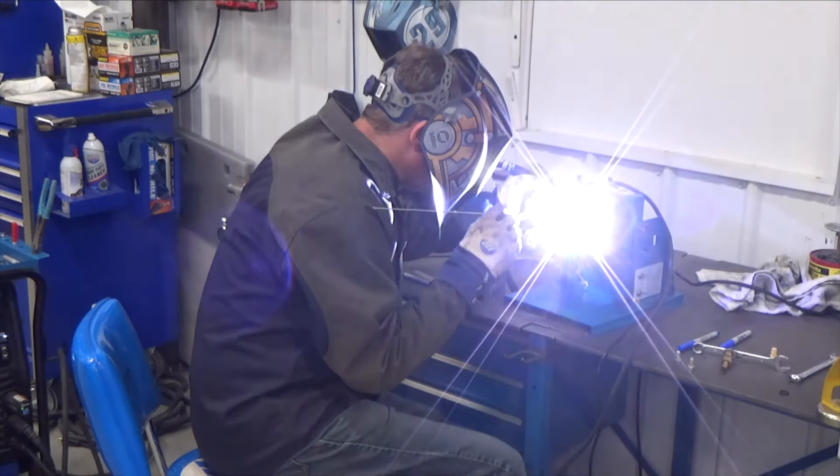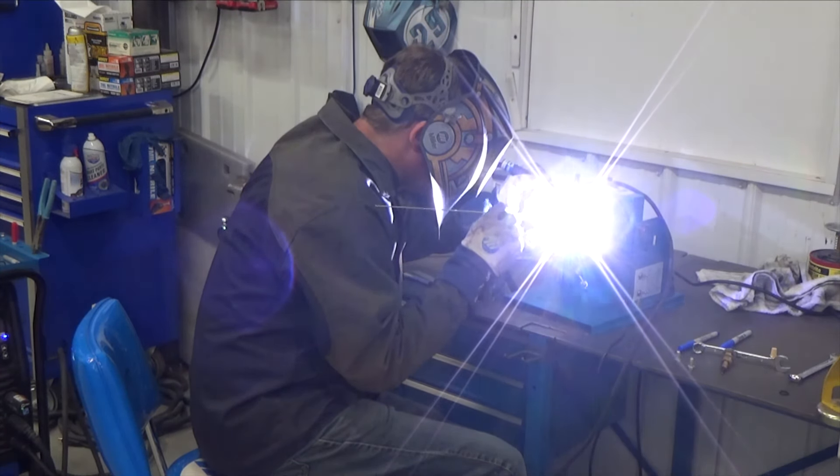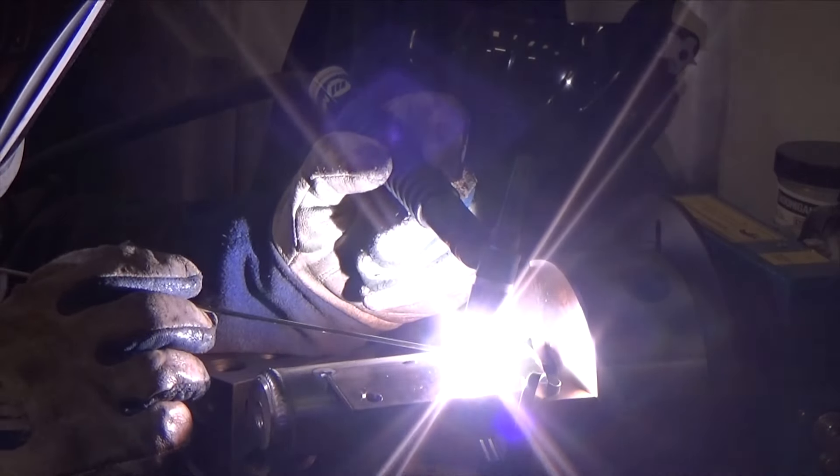For the mounting bracket, I drilled two 5/16ths holes a half-inch from each end and three-eighths inch from the edge. I also increased the frequency to 100 Hz.